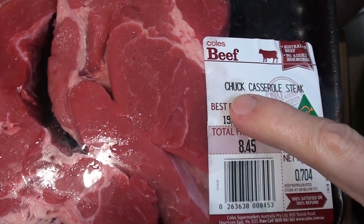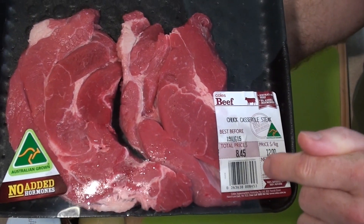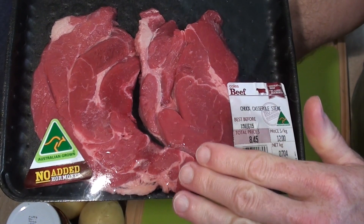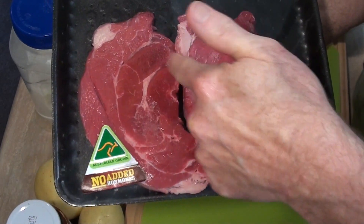When you are making a beef stew, make sure you always use chuck casserole steak because this is the best steak for a stew. If you use another type, you're just wasting your money. So I'm going to cut this all up and trim all the fat bits off.